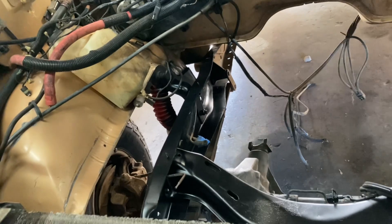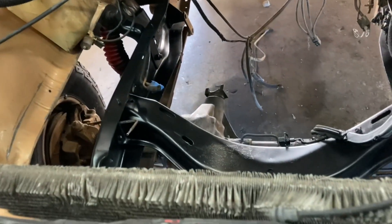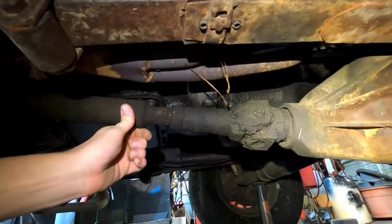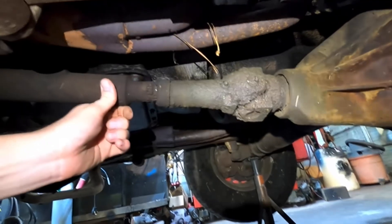I took the driveshafts to Dynamic Drive Line in North Little Rock, Arkansas, because it had a kind of funky CV joint in that front shaft. If you'll remember that video, it was pretty bad — the splines themselves were just sloppy and worn out. That's not okay at any speed. So I'm just eating this elephant one bite at a time.